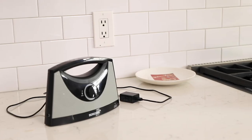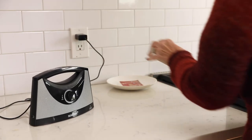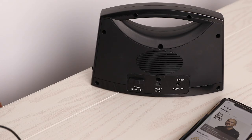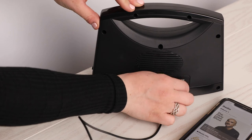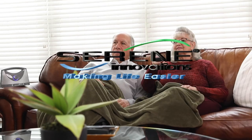Charge the speaker independently of the base and keep it where you can hear it by using an additional power cord. You can use the headphone output for personal listening and even use it as a standard speaker by connecting a device to the audio input. Enjoy your TV with crystal clear amplified audio today.